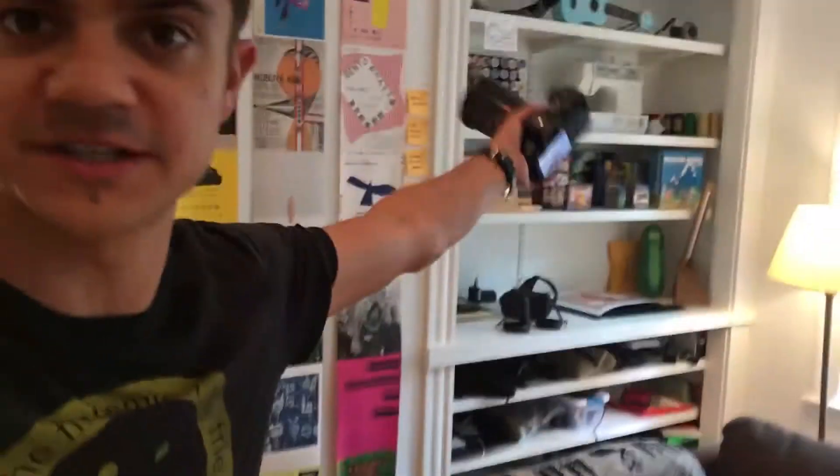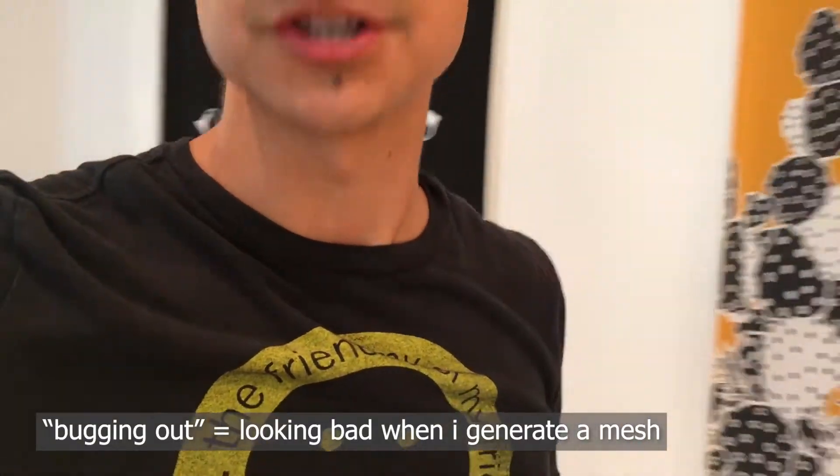I'm sweating. It's about 900% humidity in here. I just did all of the architecture of the house, but I kind of missed a lot of the finer detail on the shelves and things, and those keep bugging out. So what I'm gonna do now is go get the shelves.